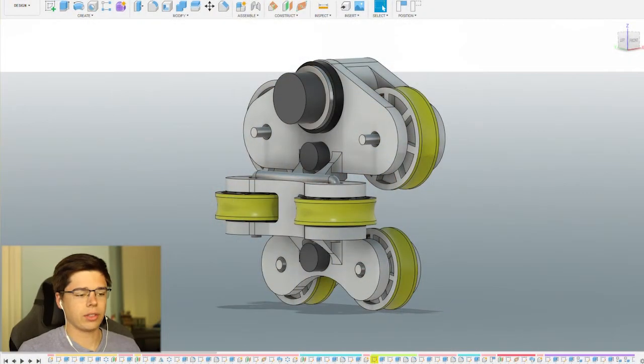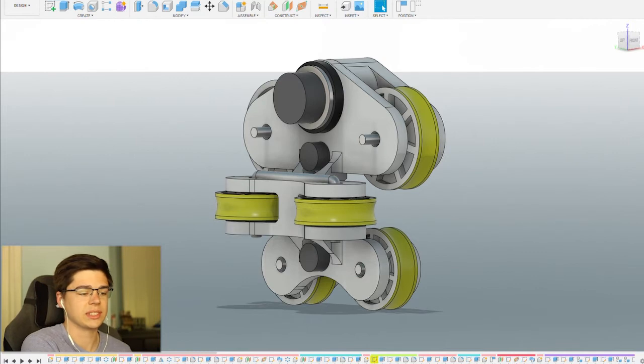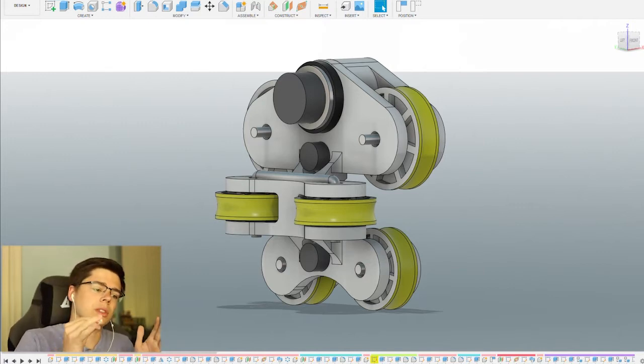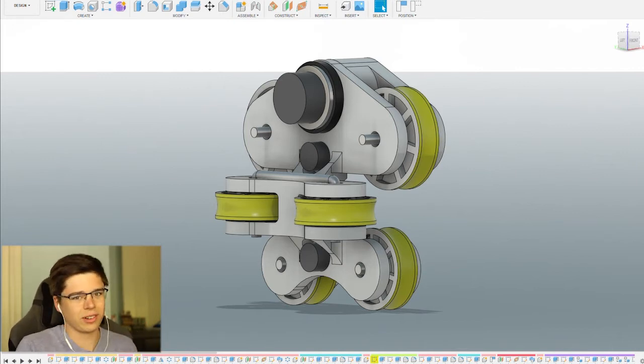Everything here I modeled myself. It's a very simple model — I could have made it a lot more complex. However, because I'm going to be 3D printing this design, I wanted to keep it to a minimal number of parts so that I don't have to worry about assembling 10 different wheel bogeys with 50 different parts on each assembly. I just wanted to make it simple with a limited number of parts, because there's already going to be plenty of them.